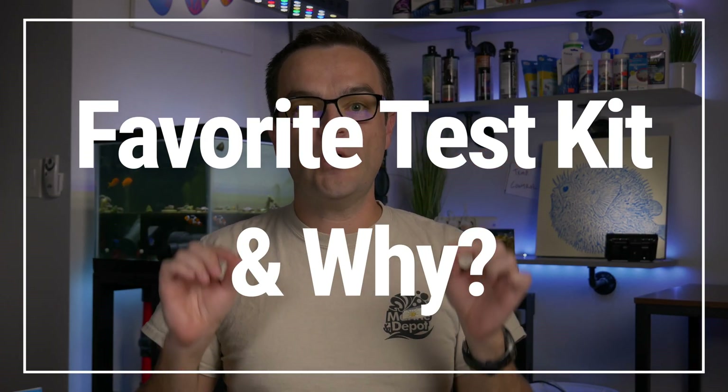I was not paid to say any of this. That wraps up our first test kit video on ammonia. What is your favorite ammonia test kit and why? Do you agree or disagree? Put a comment down below. This is just the first video in an entire test kit series. Our next video is going to be nitrate — I think I have seven different test kits to try. We're also going to be testing calcium and alkalinity, and we'll do exactly what we just did to let you know which are our favorites and why.